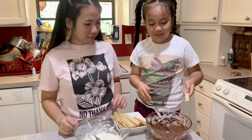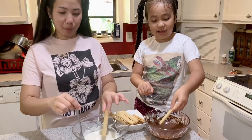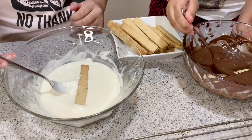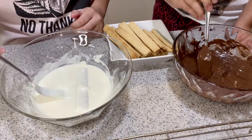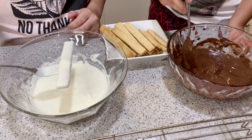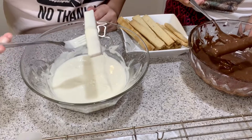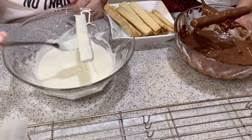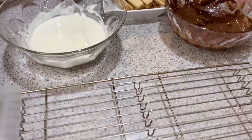Now we're going to dip them. What you do is take one of these, put it in here, and then use a fork like this around it, then flip it over and bring it back up. Make sure there's no extra chocolate — oh, that's a lot of chocolate! I love chocolate. Then you put it aside.